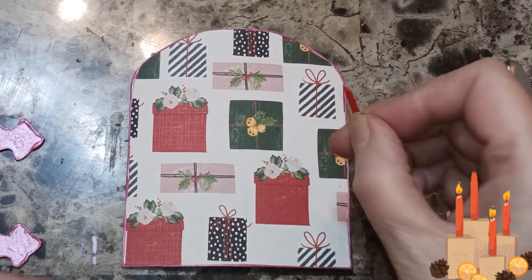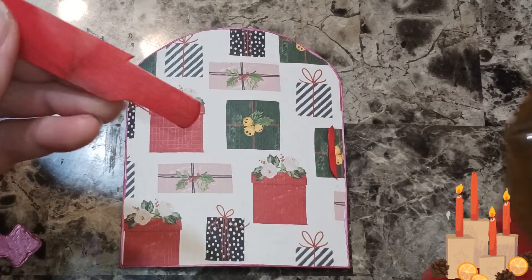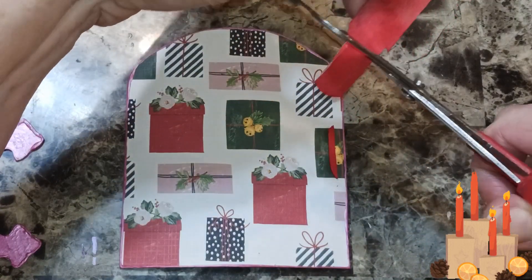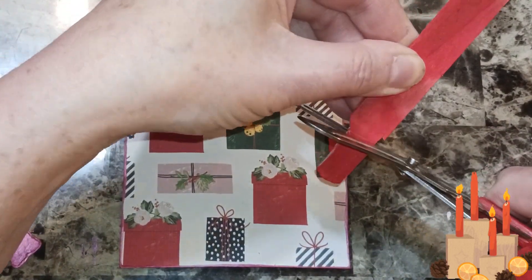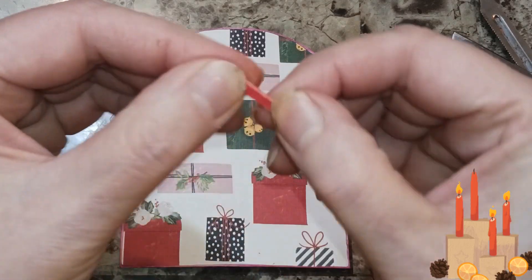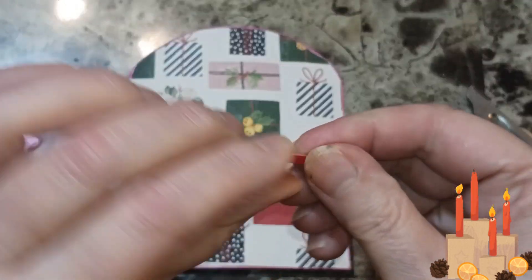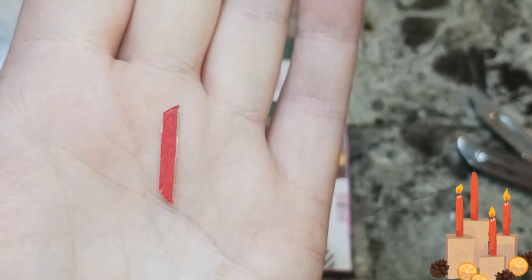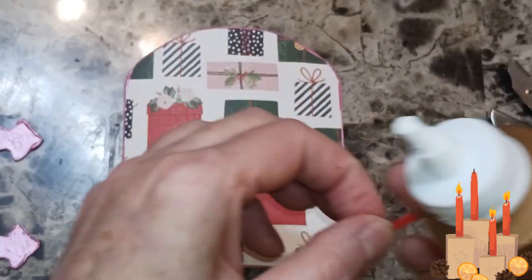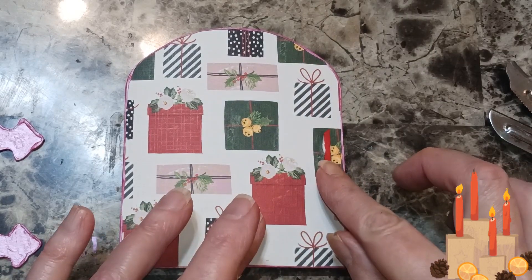On this one I got this door handle — I'm going to go right there. How I made it: I just took a popsicle stick that was already colored, cut it, and then you can make the round mark like that. If you want the top to be round or straight, whatever you want, just paint it. I painted it bright red. I'm going to glue that down — there's the door handle.